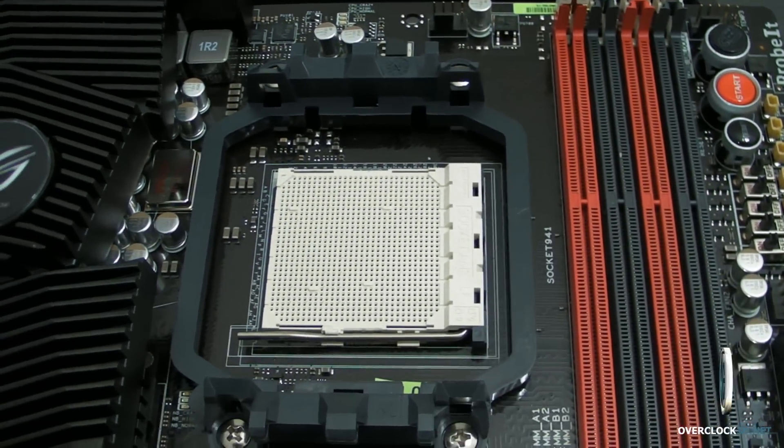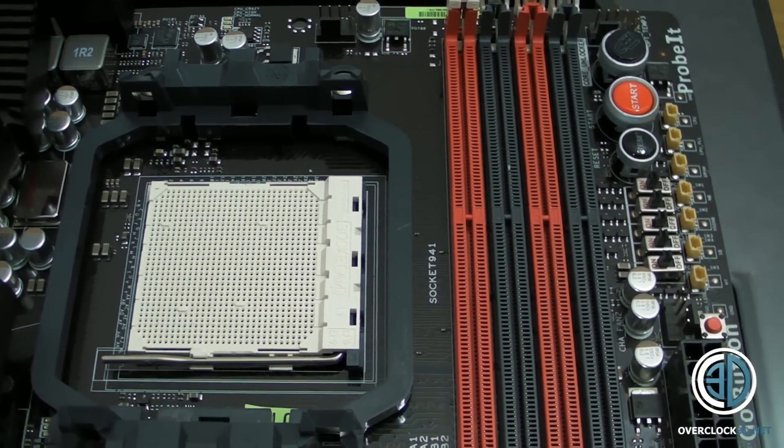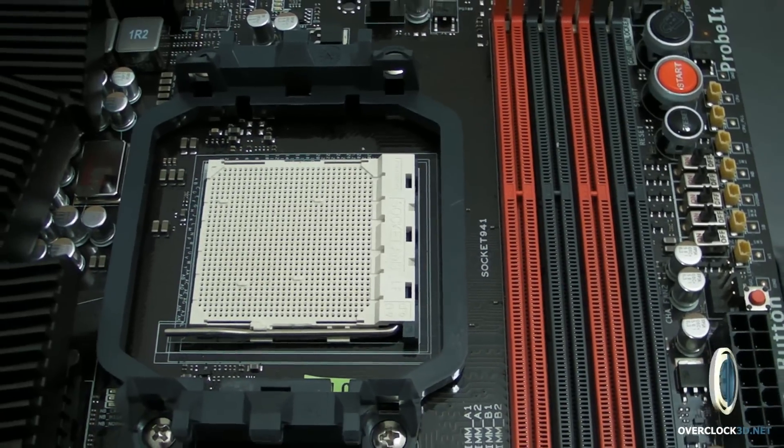There's your AM3 socket. It's not AM3+, so this won't support Bulldozer.